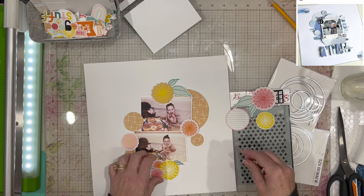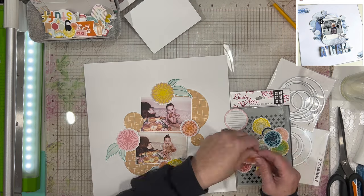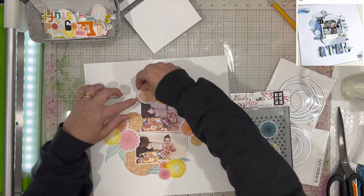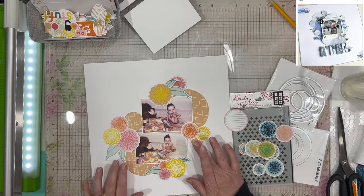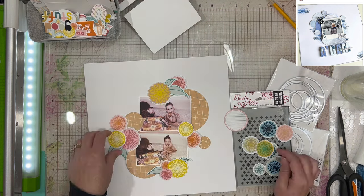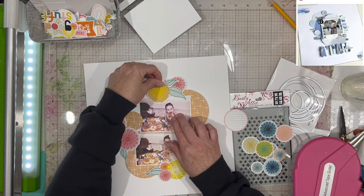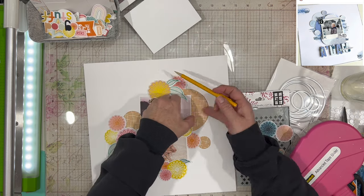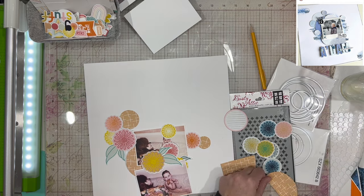I went ahead and used the circle dies that you see on the right-hand side — the top set is from Pink Fresh Studio. I'm not even sure those are available anymore; if they are I'll put a link below. There's also a set from Sizzix, and I'm not sure if those are available either. But any dies would work — you could use circle punches, measuring cups from your kitchen, a circle cutter from Creative Memories or Fiskars, to make varying sized circles.